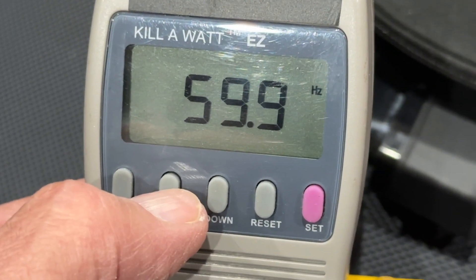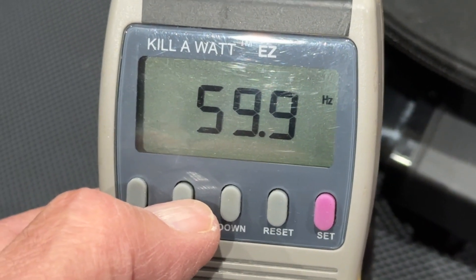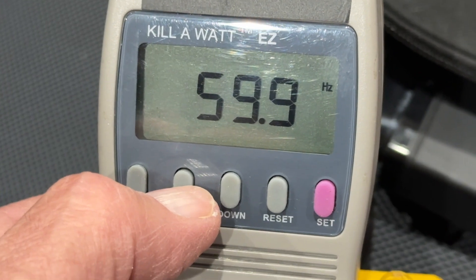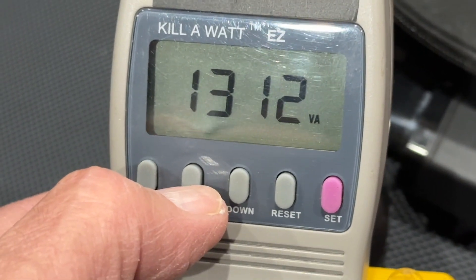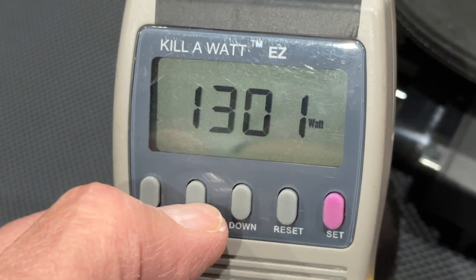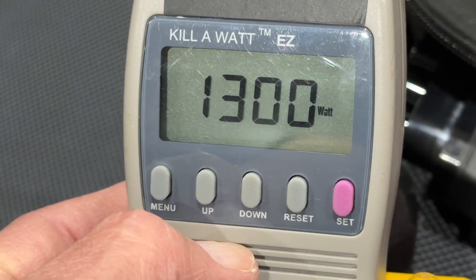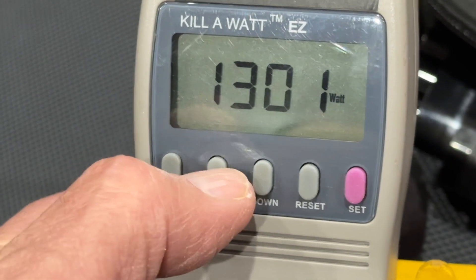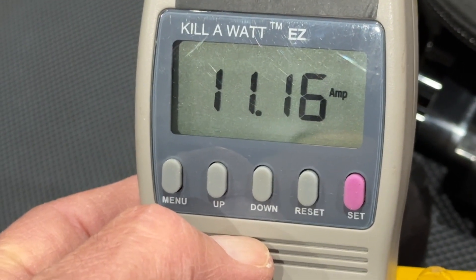Hertz reads 59.9, pretty close to 60 hertz which is what we find here in North America. This is what's called VA — it's a combination of volts and amps, kind of like watts. And here's the number of watts: 1,300 watts is what we're drawing currently, and we're drawing 11.16 amps.